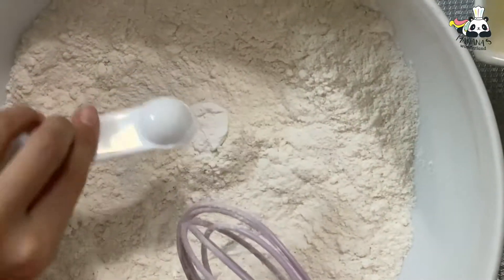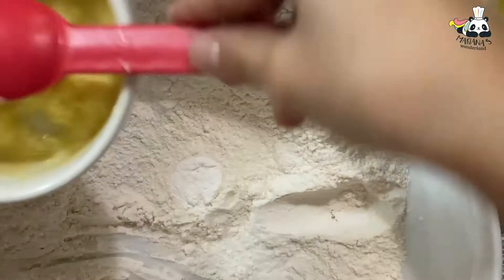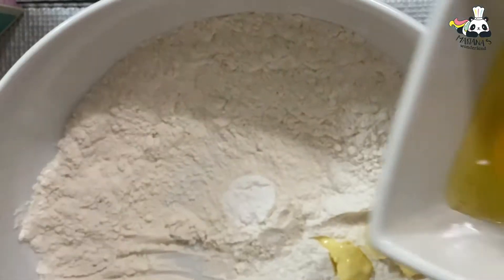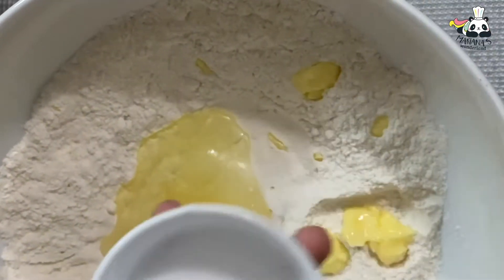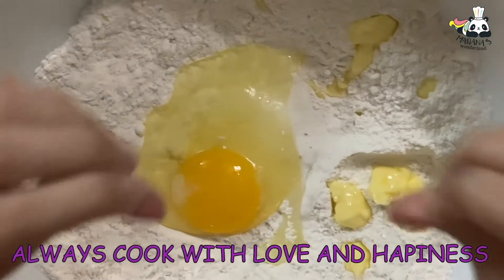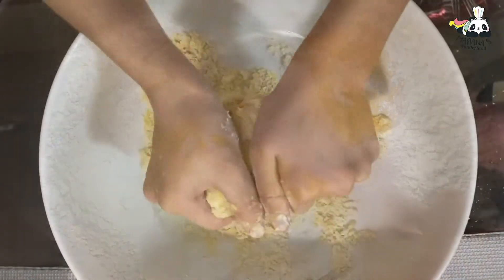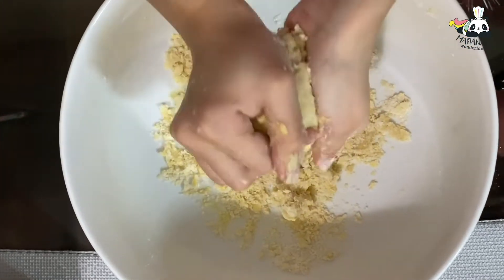Then we add our baking powder, our butter — grab everything — our egg, a pinch of salt, and the best ingredient: love and happiness. And then we mix. Mix everything. When you're ready you can mix with your hands. Mix it all together.